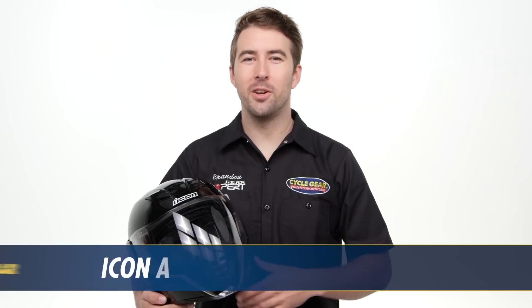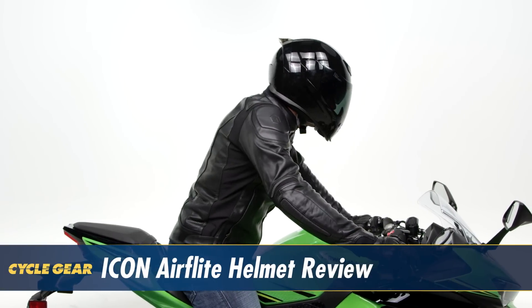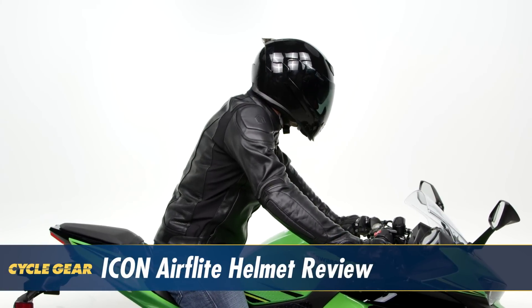I'm Brandon with Psychogear and we're here to take a look at the Icon AirFlight Helmet. This is a badass, sport-oriented, aggressive helmet with the versatility of an internal sun visor. Let's take a closer look and see how this helmet could benefit your ride.